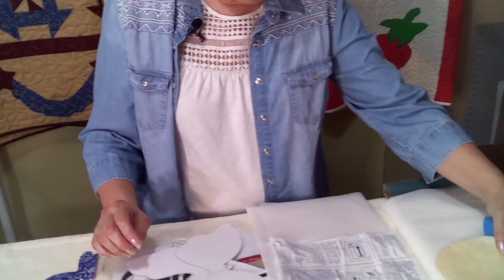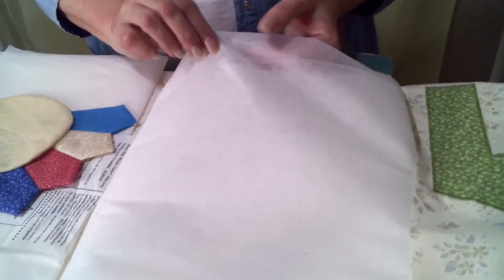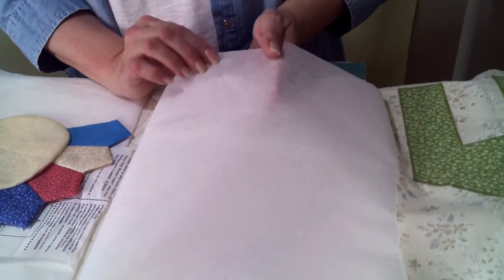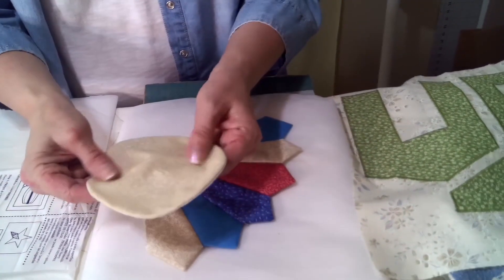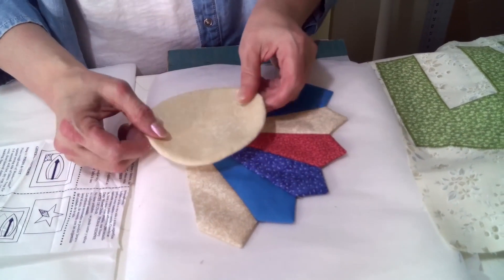This next product is called Fusible Interfacing. If you've done any type of clothing sewing in the past, you've used interfacing before. This just has little bumps on it, and they're glue. You would sew your fabric to the interfacing and turn it inside out so that you get a nice smooth edge.